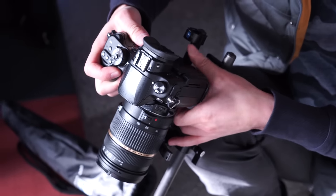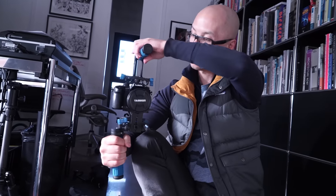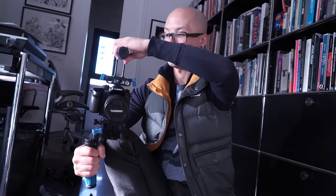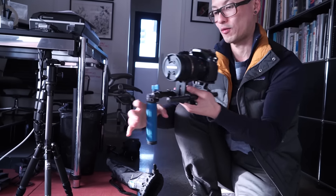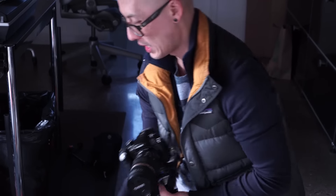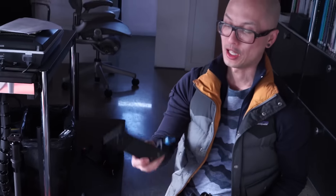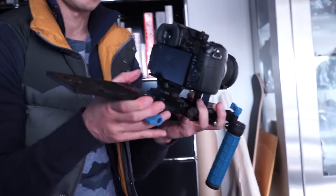I can put my camera on the mount now — line up the hole and pop it in. This is my front handle. I can put a mic on the hot shoe up top. This also allows me to do really low angle shots. Then this little cheese plate attaches to the rail mount system — pop it in — and now I can put it on my shoulder.